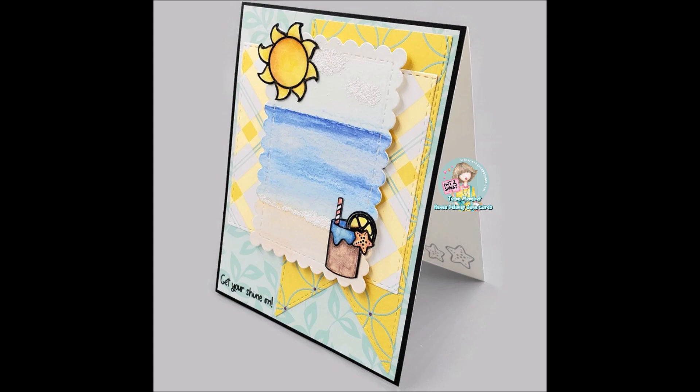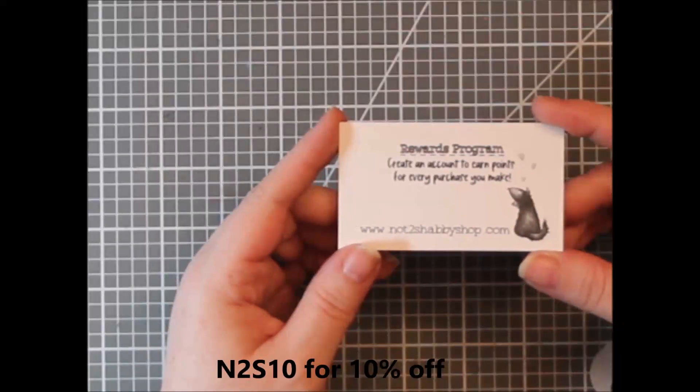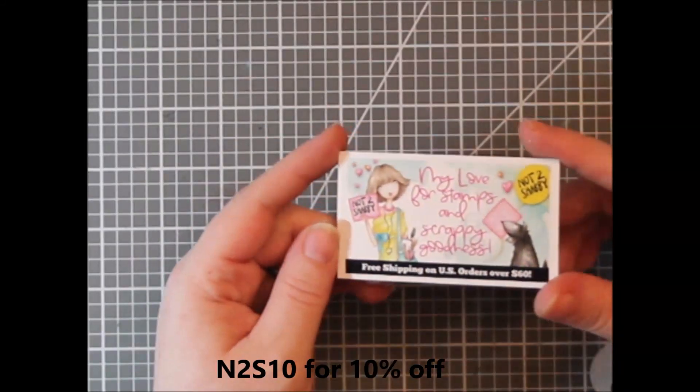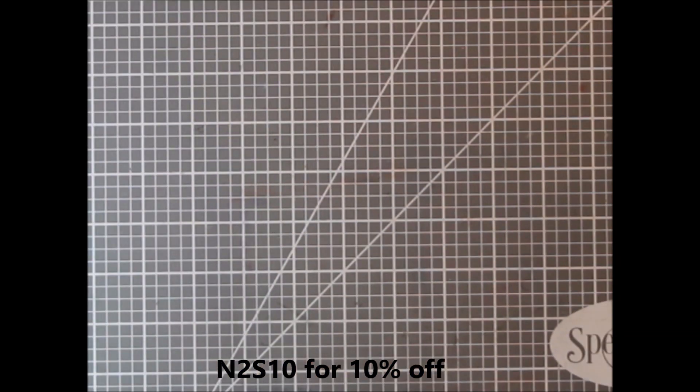Today I have another video featuring the Not Too Shabby Shop's new release. Jamie has a rewards program in her shop and she also offers a discount code. Right now it's N2S10 — you get 10% off. There are some restrictions but it works on most things.